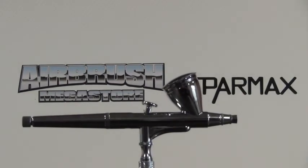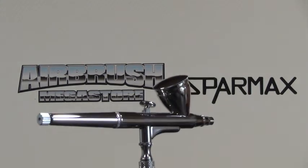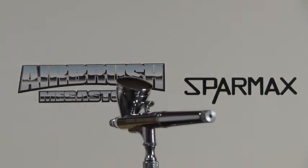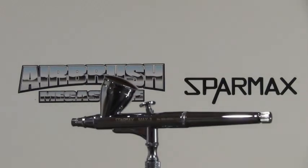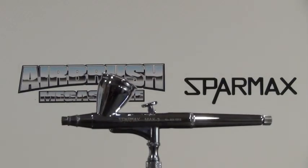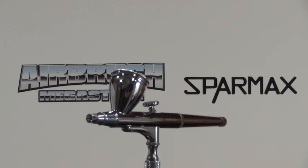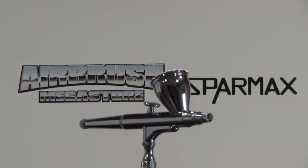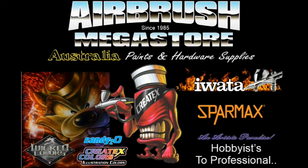If you were to lay an airbrush directly down into liquid, that will do damage to the air valve and is not covered by warranty. Over-soaking it in heavy chemicals for too long also doesn't cover warranty. So learn how to use and clean your airbrush correctly after use, so when you come back to it, it works the way it's meant to — and that way you will always have a good quality airbrush.